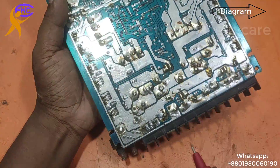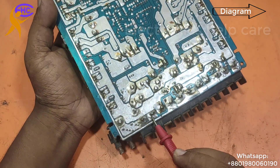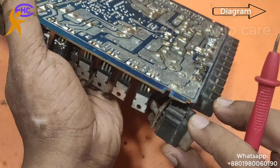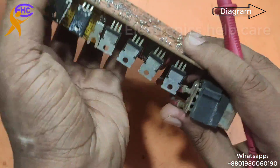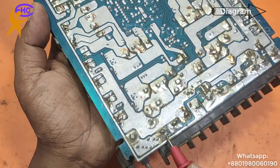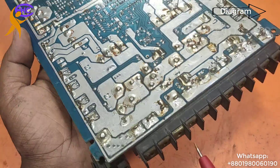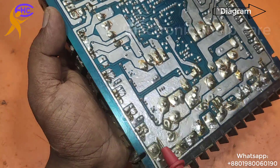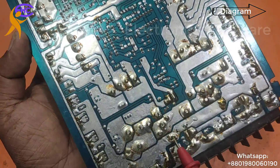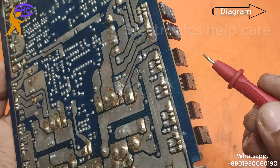This 3-pin connector is for the 12-volt input. The first pin is positive voltage, which goes through a fuse — the red wire is for positive voltage. The negative voltage goes directly to the MOSFET source leg.